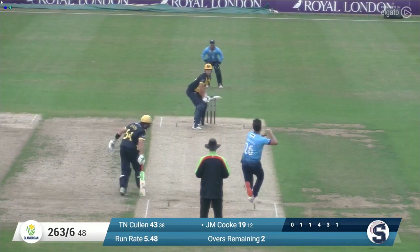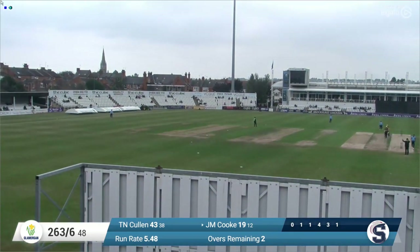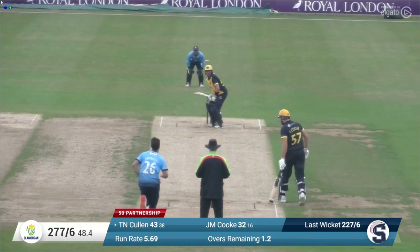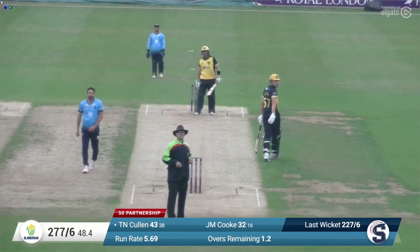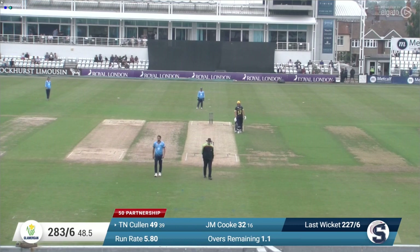Joe Cook has moved on to 19 in quick time, facing this ball from Ben Sanderson, and he's driven that up over long on for six — that's a terrific shot. He went full because we've been saying about Ben Sanderson overdoing the short stuff in the previous over. Cullen settles in his stance on 43, Sanderson bowls, swings out towards long on and that's six, going into the members' seating area in the front of the Spencer Pavilion. Beautiful clean hit from Tom Cullen.